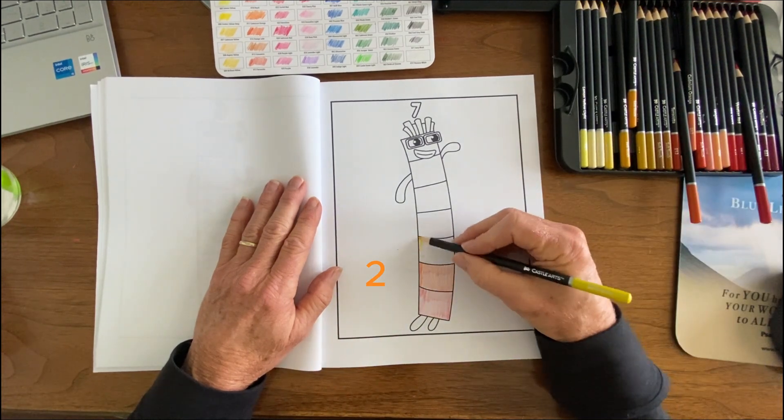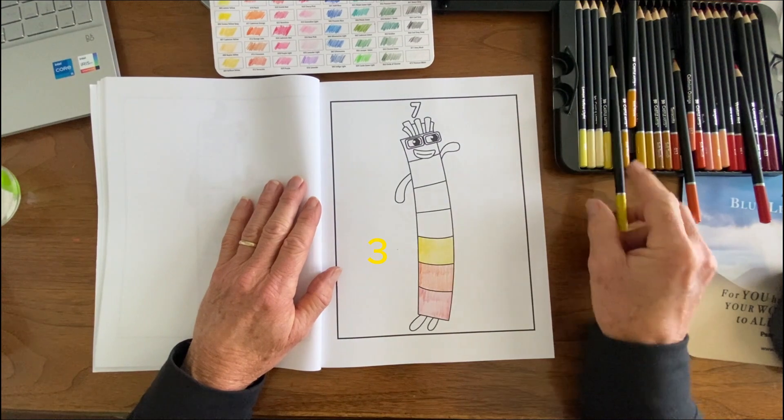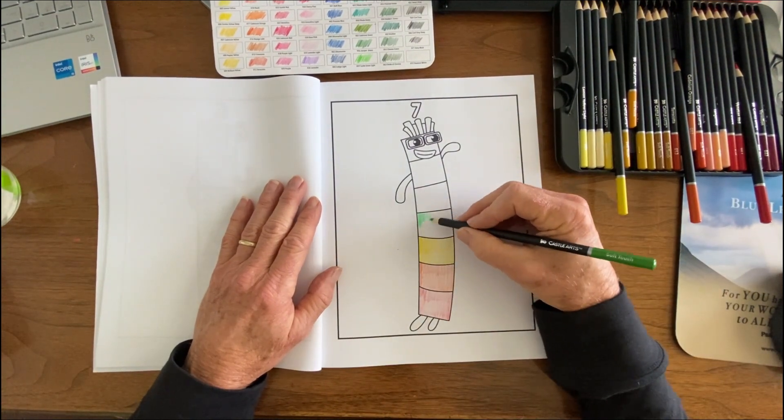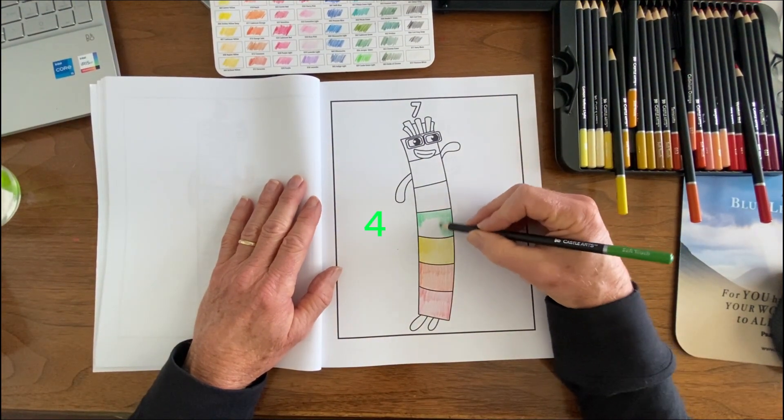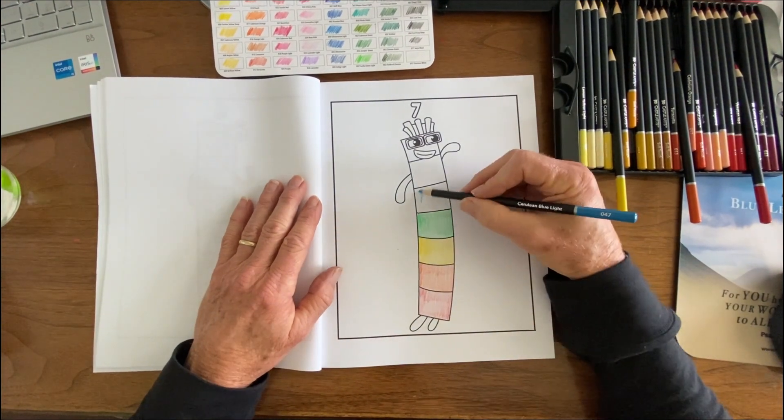I count my way up the blocks just for the younger colorers to identify. This is the way you count your way up the number blocks: one, two, three, four, five, six, seven.